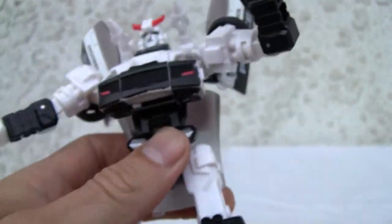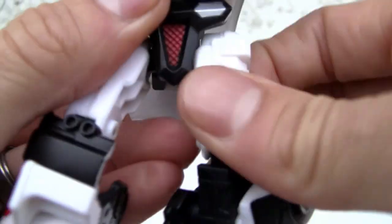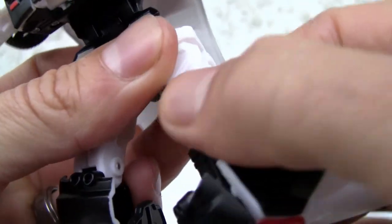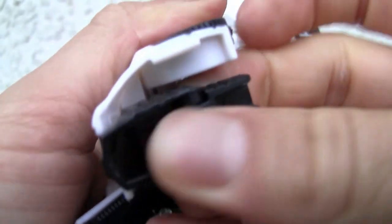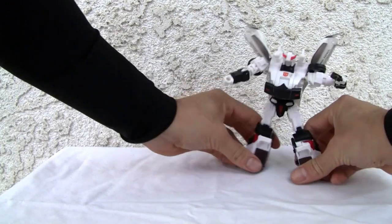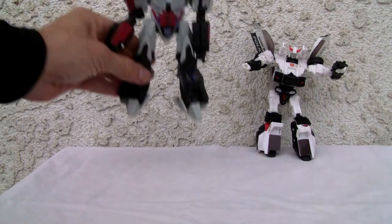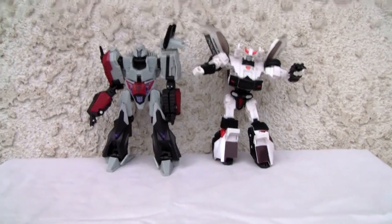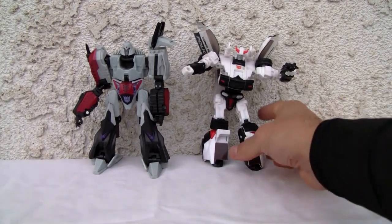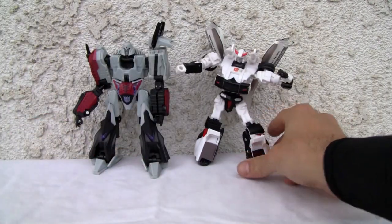Double jointed knee — I like that. Ball jointed hip. No thigh swivel. Not too bad. And you got a little swivel here for the ankle. So it's not bad for what it is. Size comparison — there he is with Megatron. Not a bad-looking figure at all. Robot mode is going to take a few deductions; it takes a little bit to actually put it into position. I wish he had bigger feet. Seven out of ten.